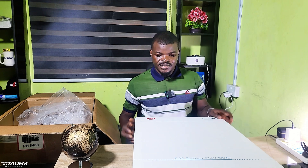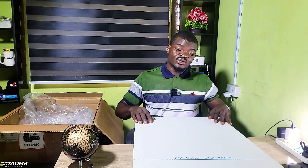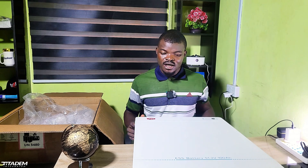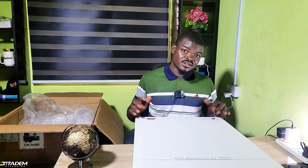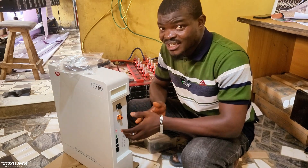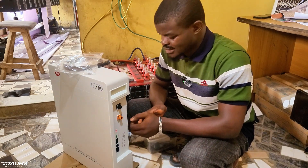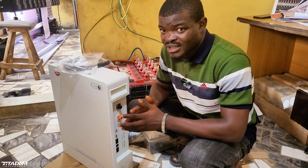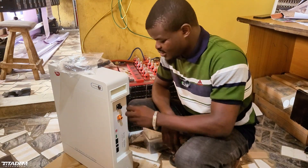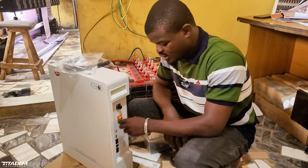I'm exhausted — this battery is heavy. So that's everything I can tell you about it for now, and there will be a further review. For now, I am impressed with what I've seen so far. However, I just realized I do have one issue with it — and while it might not be a big deal for others, for me personally it is. It's the battery terminal design and the cable.